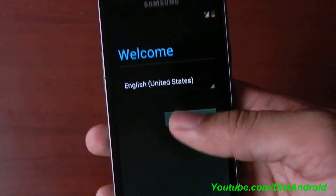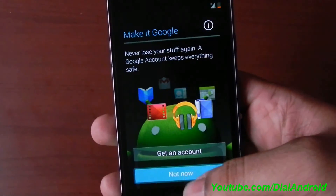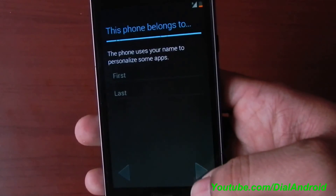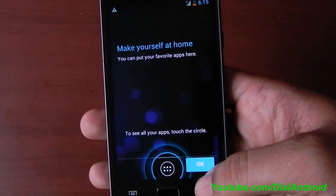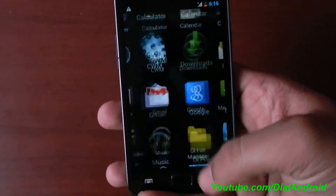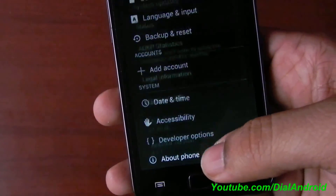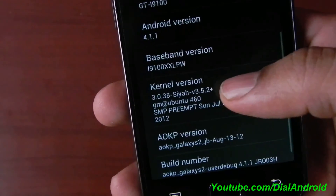My battery is low, no problem. So here is the login screen, the welcome screen. I will not configure anything. I just want to see the home screen. Here you go — this is Jelly Bean based on AOKP on your Galaxy S2. I will show you the version. There you go, it is 4.1.1 AOKP Galaxy S2.